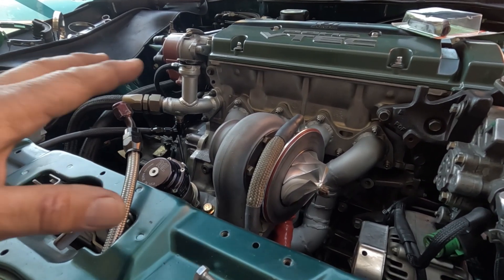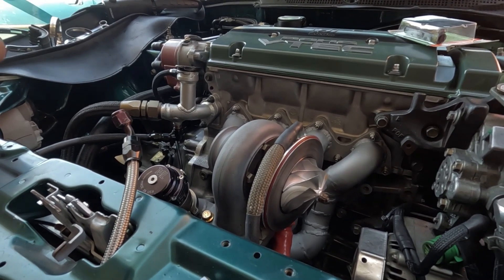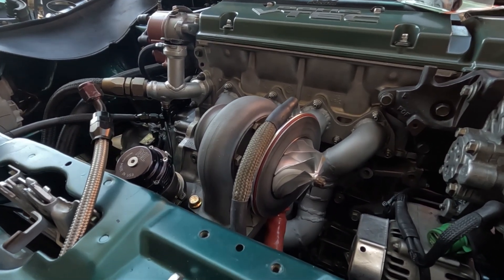Now you don't have to do it exactly how I did it. I'm going to show you two ways where you could tap in a water coolant. If you don't own welding equipment, you could use the more conventional method.